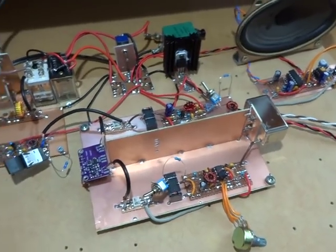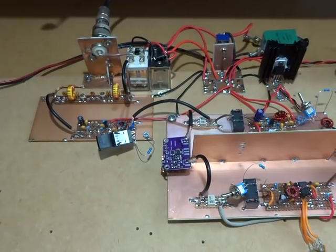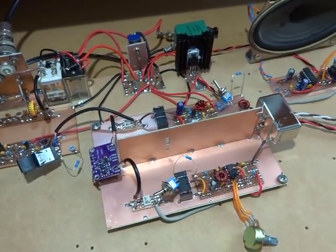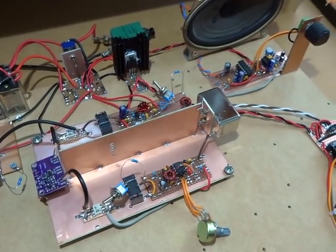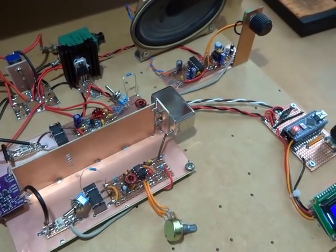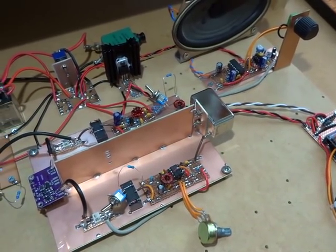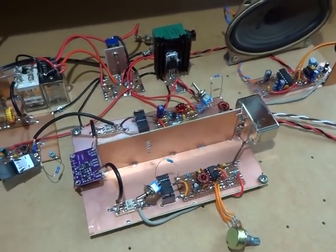Any comments or feedback, please sing out. I'll continue to have a play around, and hopefully tonight once the sun starts to go down we'll have some signals to actually listen to as opposed to using the dummy load. OK, 73s — cheers all.